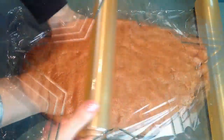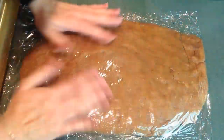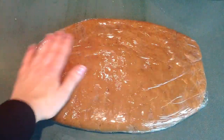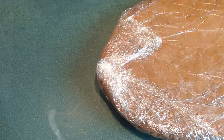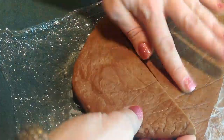Then we're transferring it onto plastic wrap, flattening it up nicely because it's going to make it easier for us to roll it out the next day. We cover it tightly — we don't want any air to get in — and that goes into the fridge for at least one night, but it can stay for two or three days, no problem, before you actually roll it out and bake the cookies.